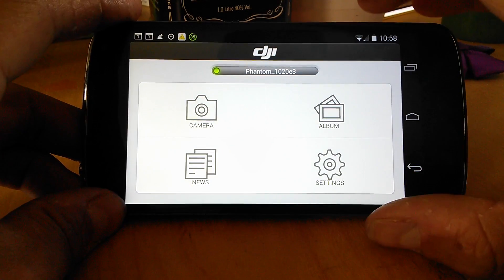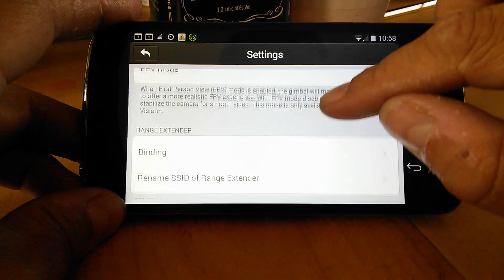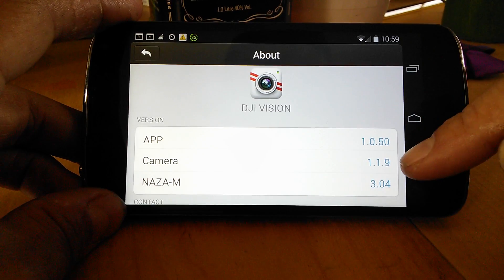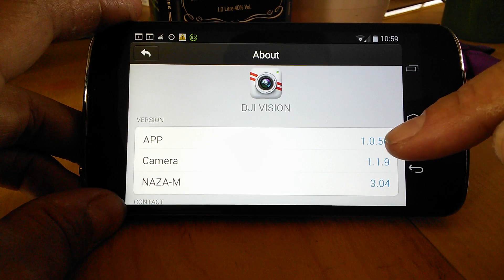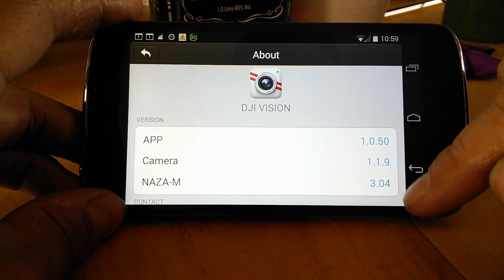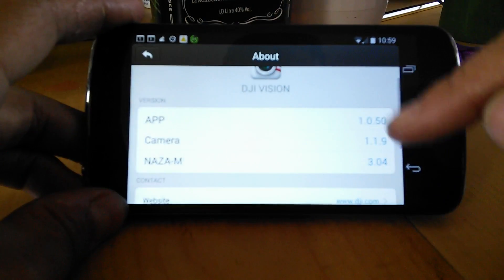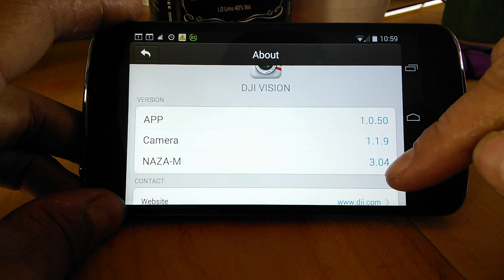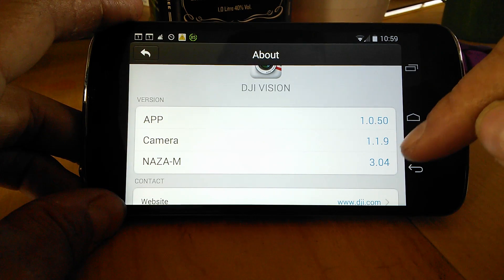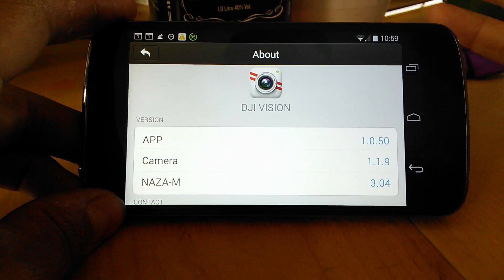Now we're logged into the Vision's Wi-Fi. One other thing to remind people of is that you need to make sure you have the very latest firmware on both the camera and the aircraft itself — 3.04 and 1.19. If you don't have both of those it won't work. There is an issue with people who haven't yet updated their camera apps to 1.1.9, finding that they won't be able to take off because it doesn't register that it's in GPS mode.